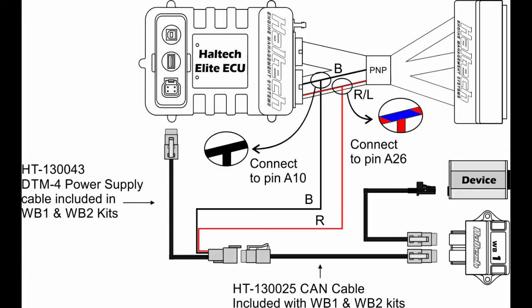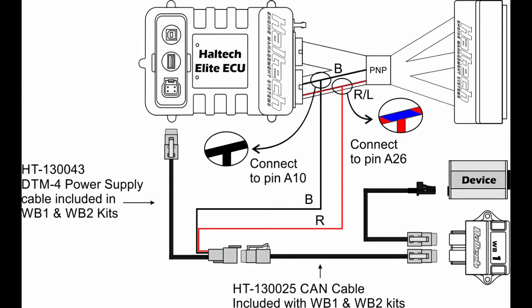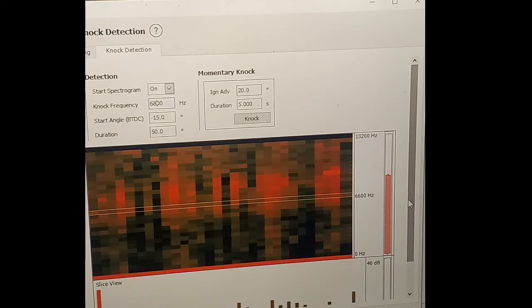I also needed the wideband sensor, and that was simply a positive wire from the old AFR sensor power and an engine ground. The main wideband plug plugs into the back of the Haltech. The cam position sensors needed a quick Google image search to find out which is ground, which is positive, and which is signal. One of these sensors needed a resistor pull-up, as the Haltech is not used to having two sensors. My engine runs very rough, but at least it runs.